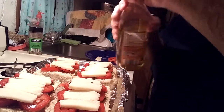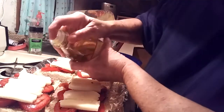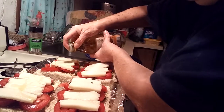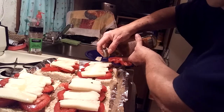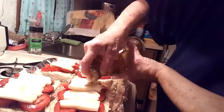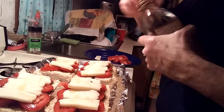I'm going to drizzle just a tiny bit of olive oil on top. Make sure you cover your spout with your finger or else you'll pour a lot of it — like I did the first time. And I think I'll sprinkle with a little bit of garlic powder.